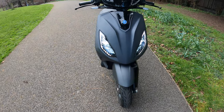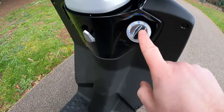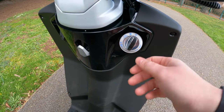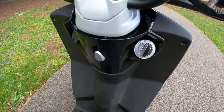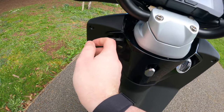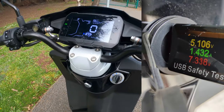The frame itself is a single steel tube with a keyless mechanism. There's a steering lock on it, and you can also open the seat via a little button. There is also a key if you need it. There's a little carry hook and a USB charging port.